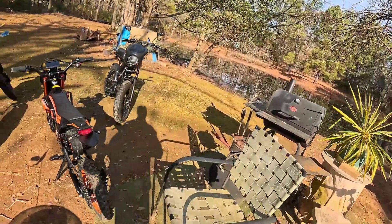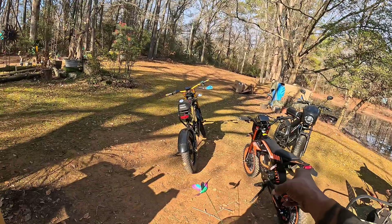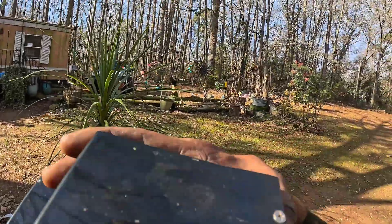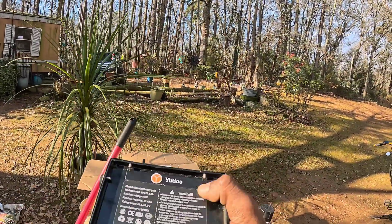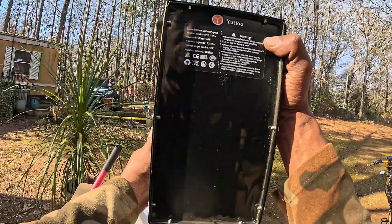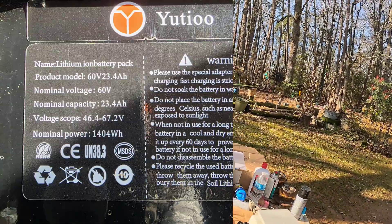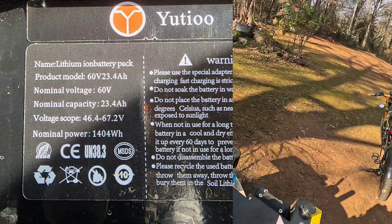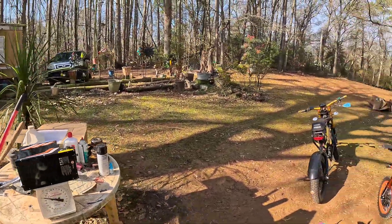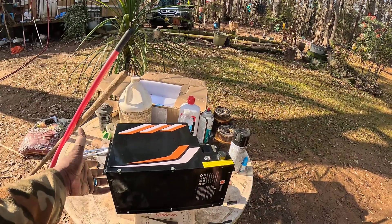I was showing everybody that the Kronj had a 23 amp hour battery. That's what I thought, because on the bottom of the battery right here it says — let's put that up so y'all can see — 23.4 amp hours. That's what it says. But check this out: you can go by weight on the batteries because they always weigh the same because of the cell count, and the cells have a specific weight.